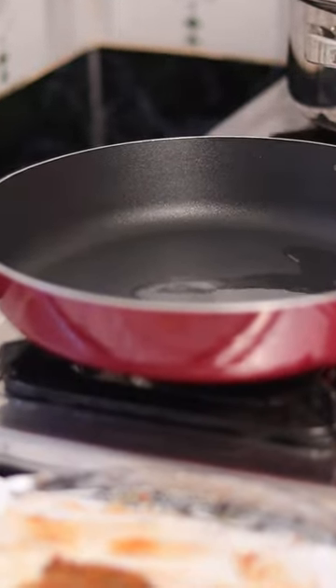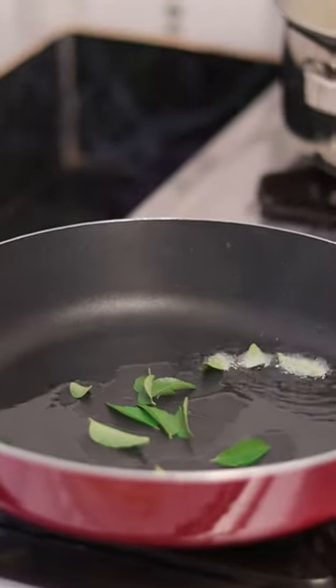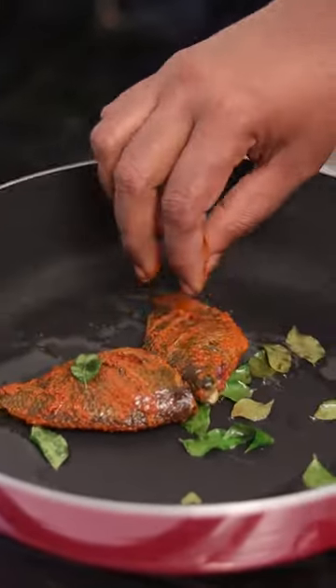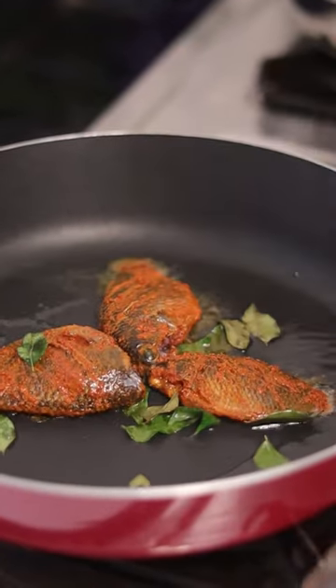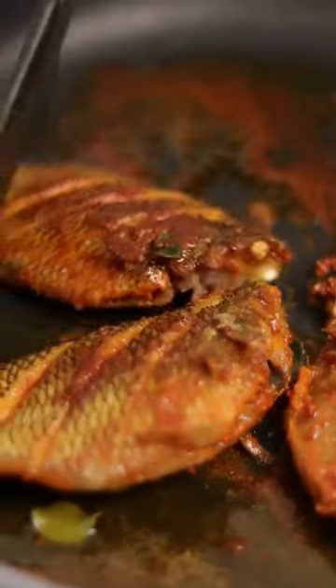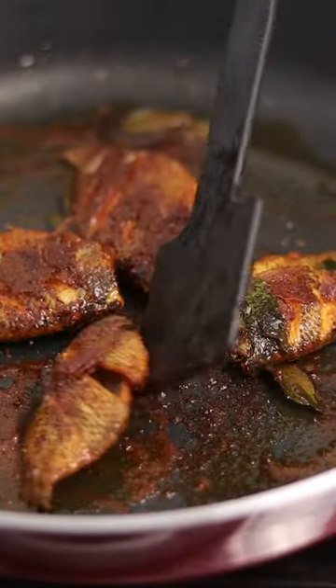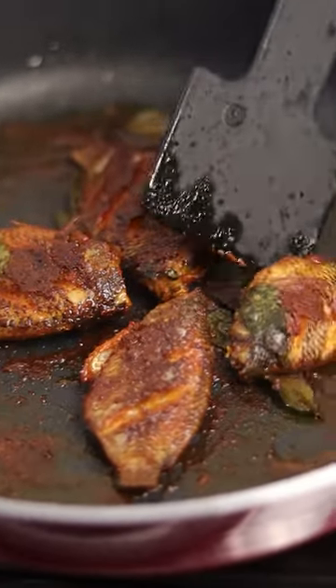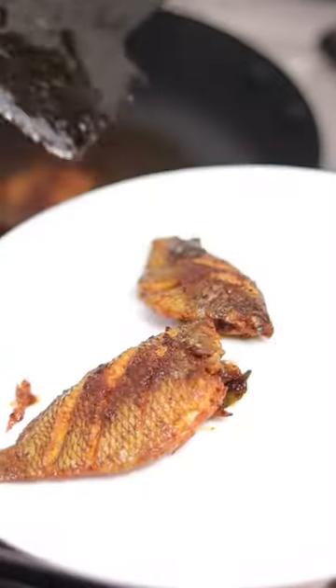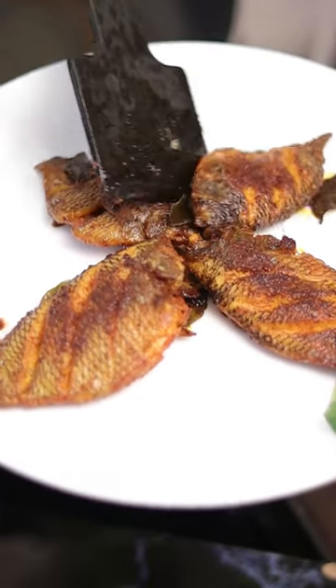I picked it up. Put the meat down on top and add the meat into the meat. Put the meat together and put the meat in. The meat is also cooked. I'll cook the meat together and cook the meat.